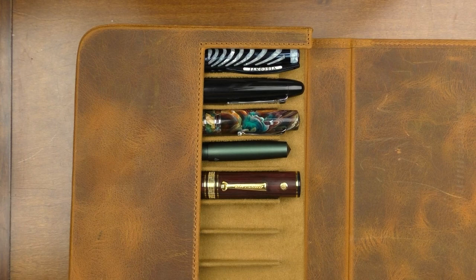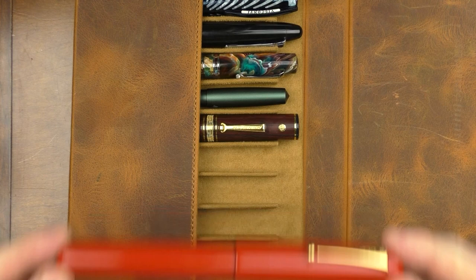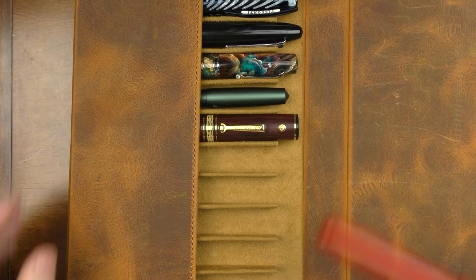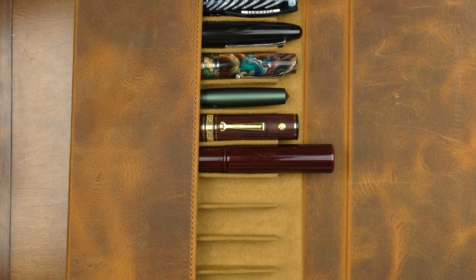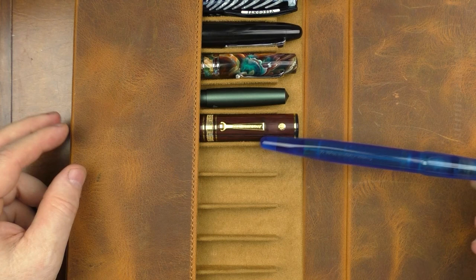Regarding pens that really don't fit: the Namiki Emperor fits as far as girth goes, but the length exceeds where it needs to go — though there aren't many cases out there that will hold this pen. The same could be said for the Daini Trio Genkai — it's very large and thick and there aren't many cases that will hold it. However, for a long pen that this case does accommodate, the Franklin Kristoff Model 66 is one of the longer pens in my collection, and it just barely fits in nicely.